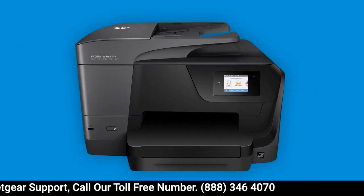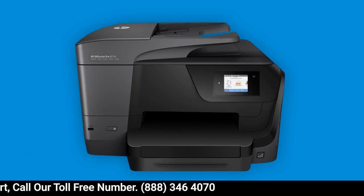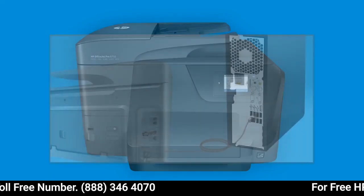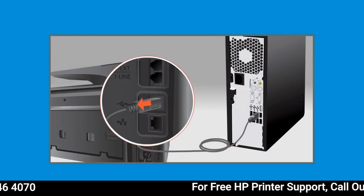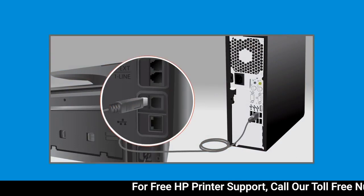Before installing your printer, make sure it is set up and powered on. If you connected a USB cable from your printer to your computer, disconnect it until prompted in the installation.